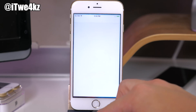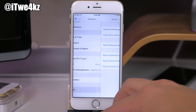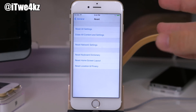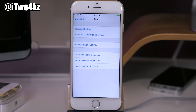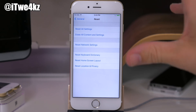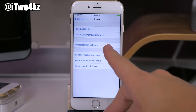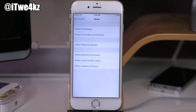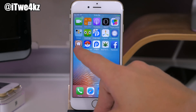Another way to un-jailbreak is to go into Settings, tap General, scroll all the way down to Reset, and tap Erase All Contents and Settings. That will un-jailbreak your device and put it back to stock. Again, make sure you back up your device before you do this because you will lose all your data.